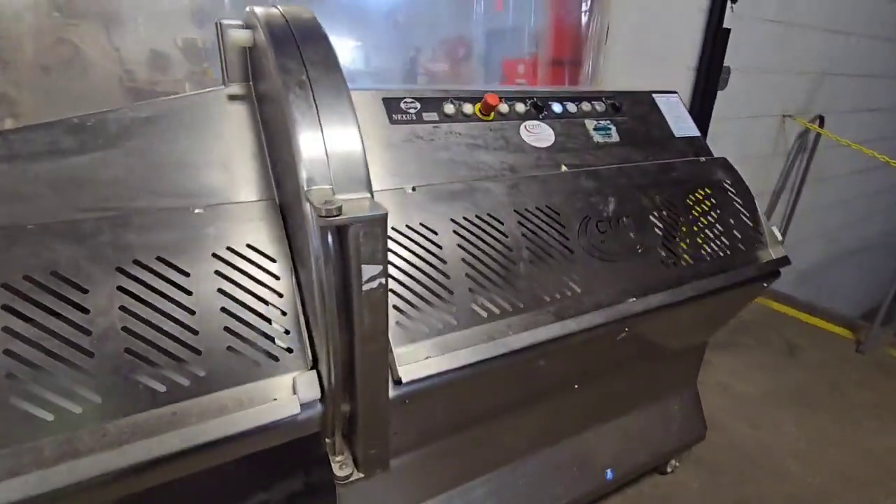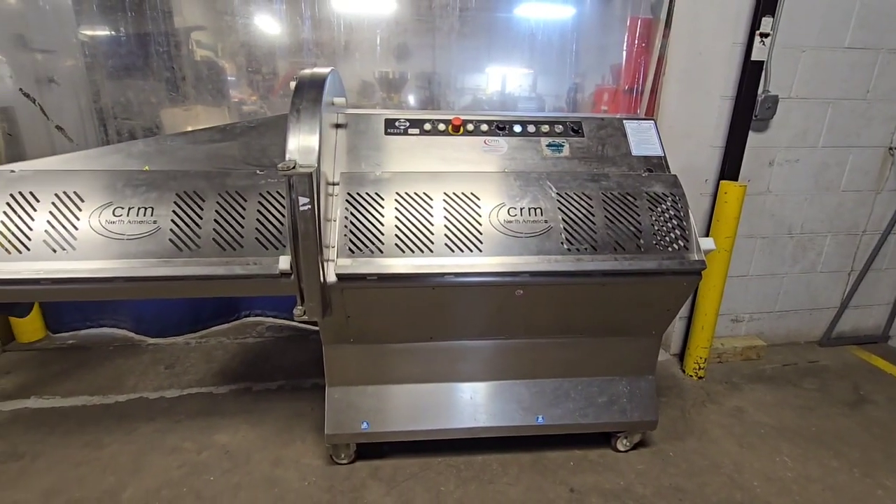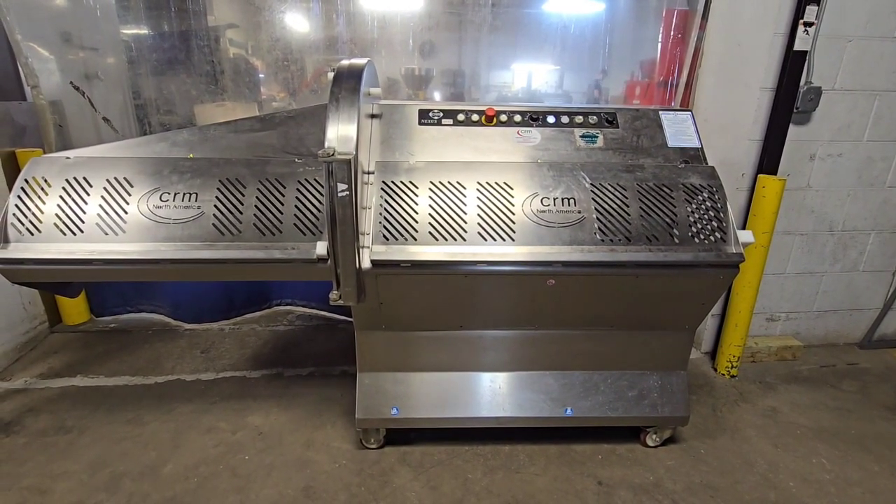CRM slicer from M&M Equipment. This is a model 245ES.